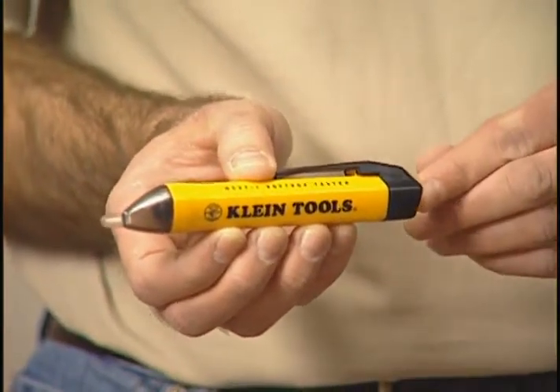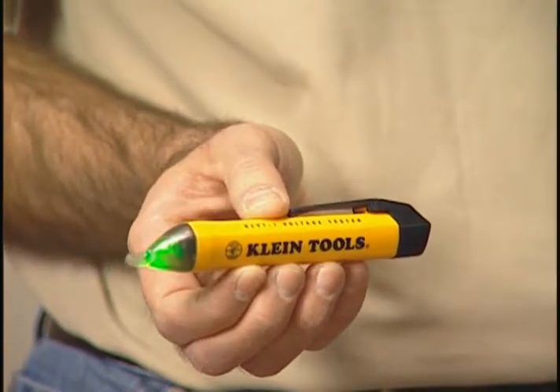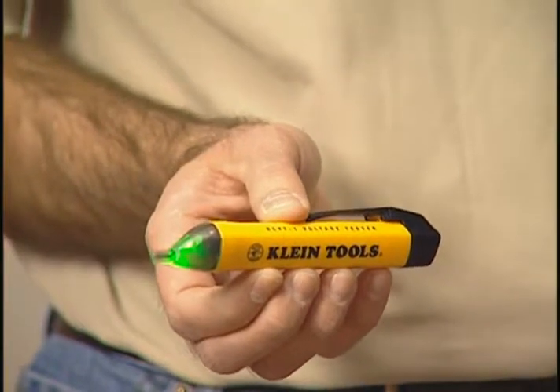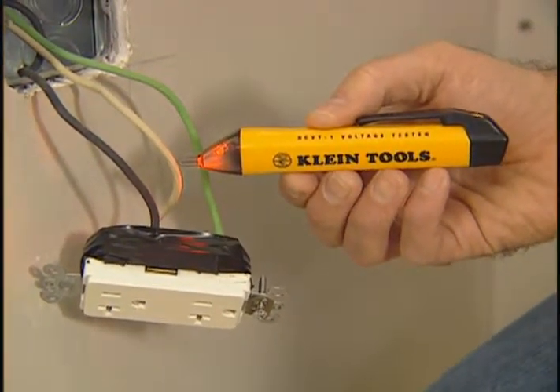It has a simple on-off button and the bright green LED illuminates when the tester is operational. When the tester does detect voltage, the LED goes from a bright green to a red and it also has warning tone sounds.